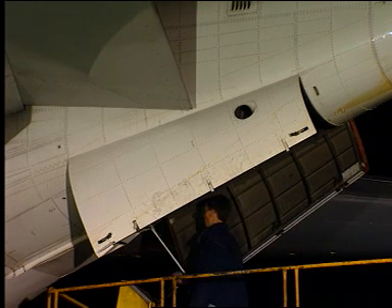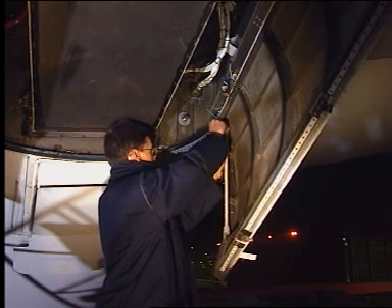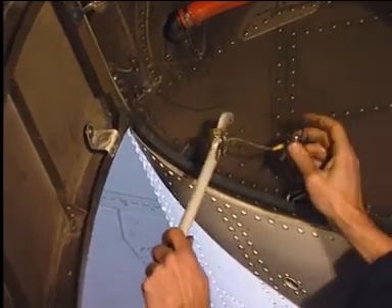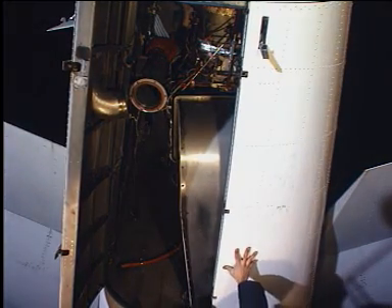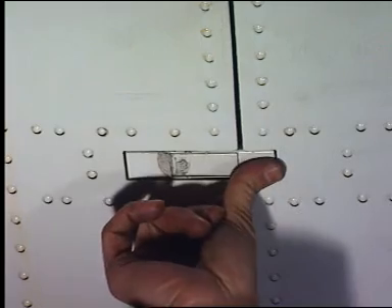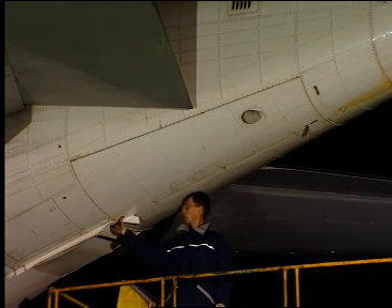Closing. Before you close the doors, you must disconnect the support struts. To lock the hooks, close the catches of the latches. Then close the catches of the pin latches, which engage with the arrestor fittings to lock the doors.